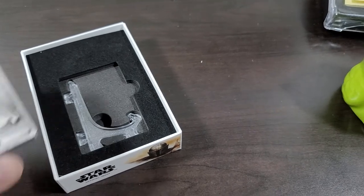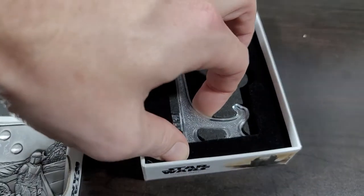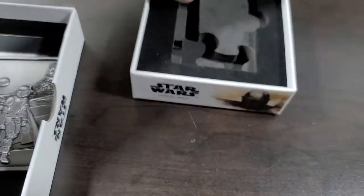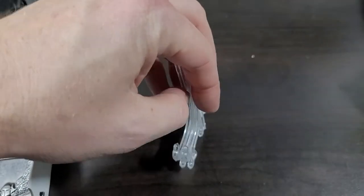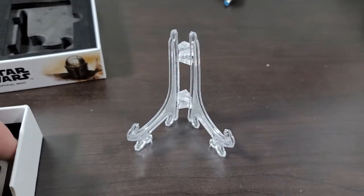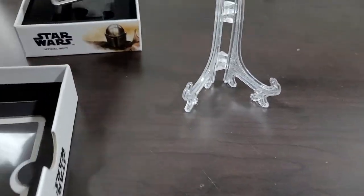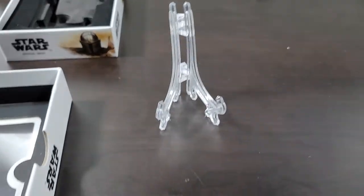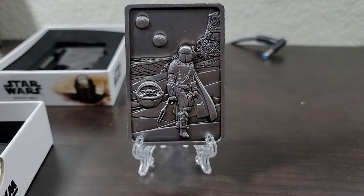Wow, that's pretty neat, so then we set that there, and it comes with this little stand. I think that's all that is in there, it's just this stand. Set that like so — don't overextend your stand, I guess — and there we go, it sits on the stand.